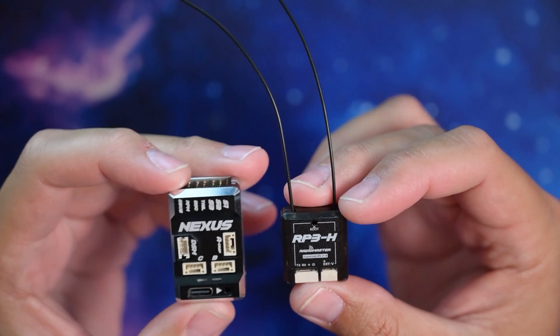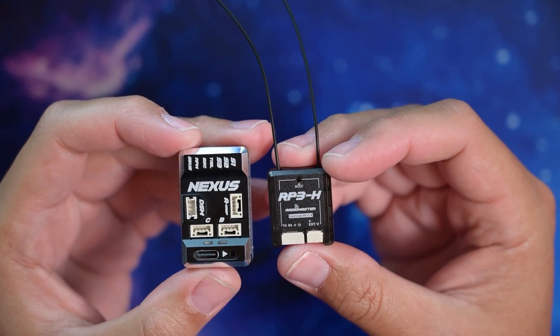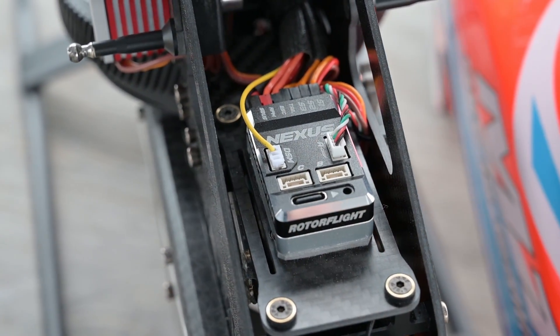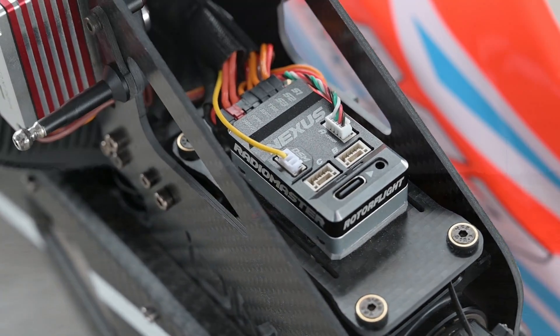I think that covers it. I just wanted to give a few close-ups of the new hardware. I'm sure there are other videos with full specs; of course the Radiomaster website will have all the information. I put together a couple clips of my M7 running the Nexus and the RP3H — nothing fancy. Enjoy.